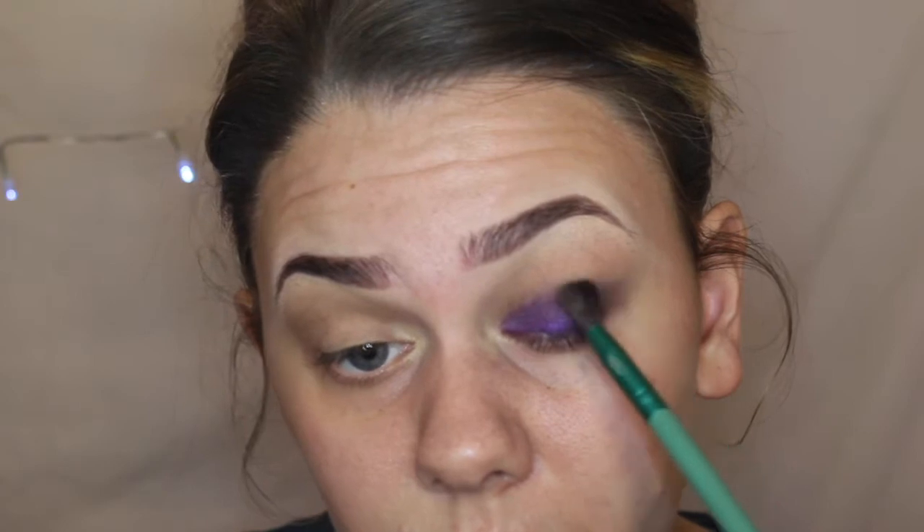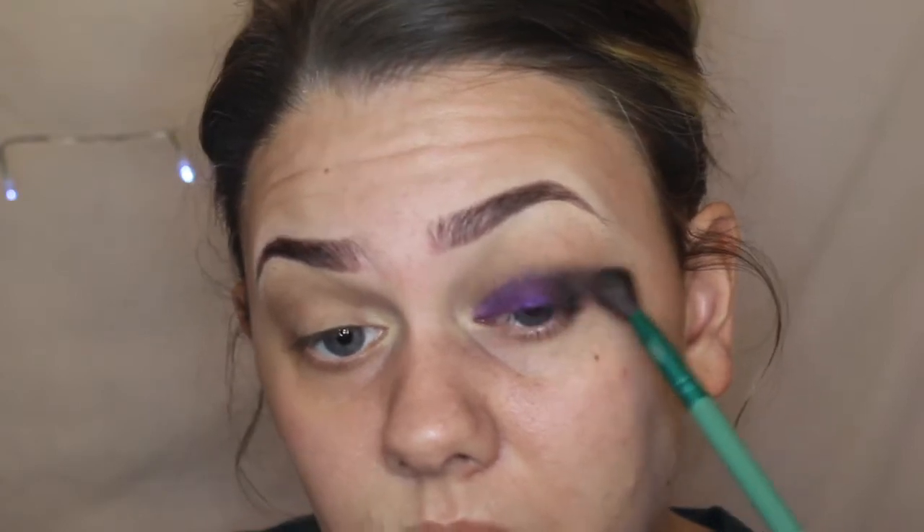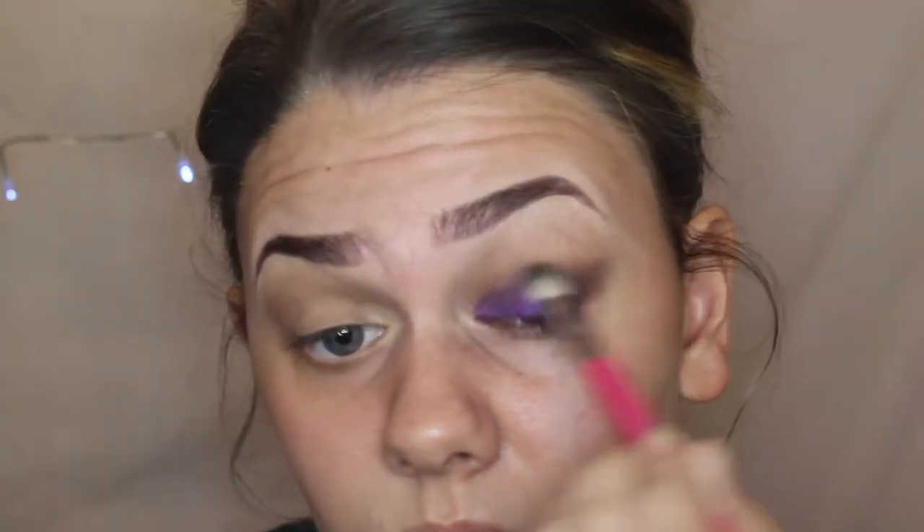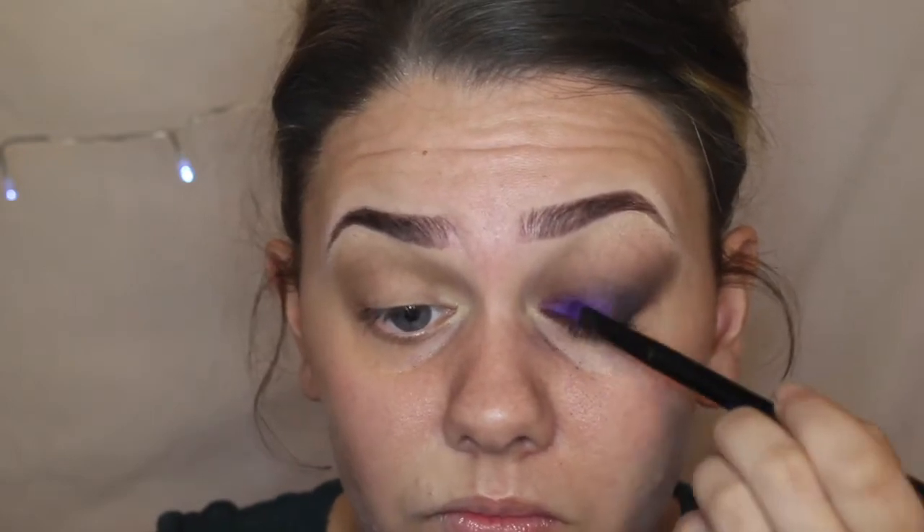And then blending any harsh lines out with the same brush with the transition colour, but not picking any more product up. Picking up some of that transition colour and the black together on the same Sigma brush and buffing this into my crease, slowly blending it into my inner corner. After this I applied more of that purple colour just to make it pop a little bit more on my lid and then blending out any harsh lines.